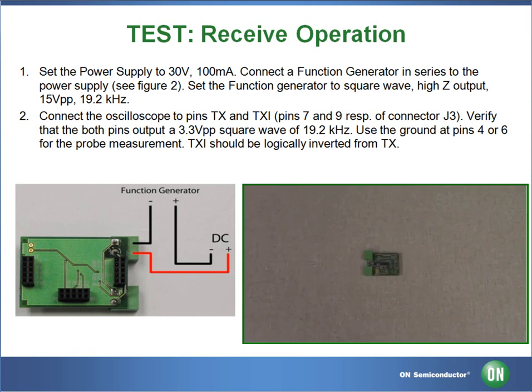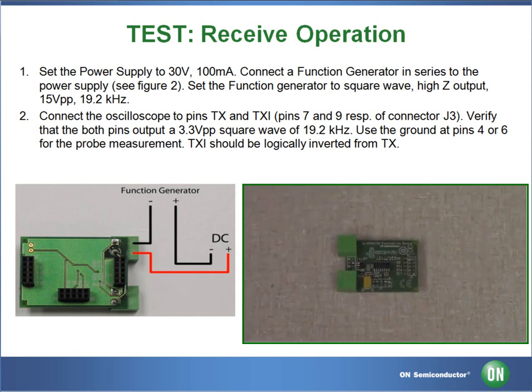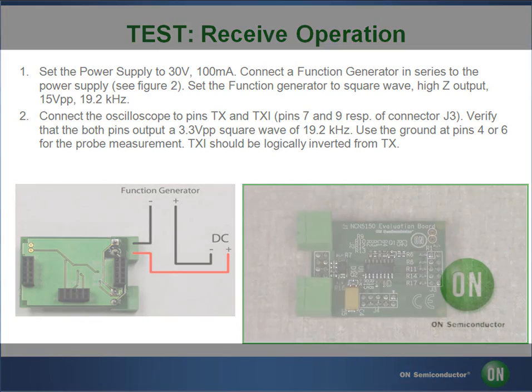This concludes our demonstration of the NCN 5150 wired M-Bus transceiver. For more information, please visit www.onsemi.com or contact an authorised distributor.